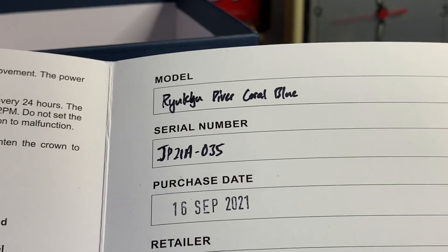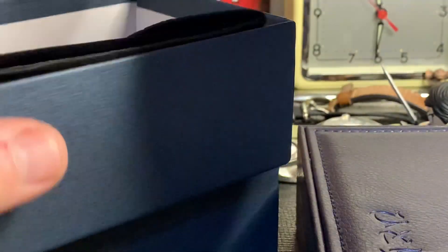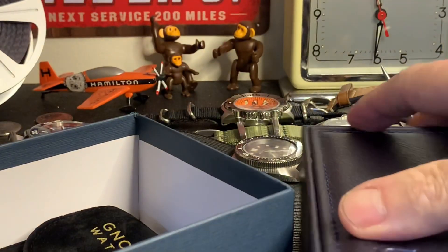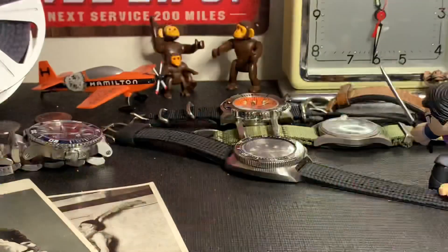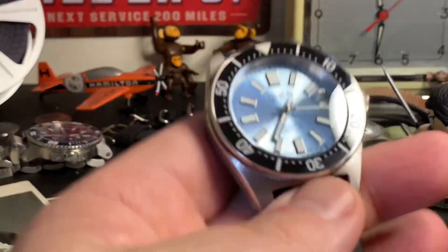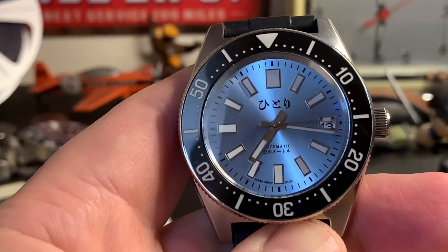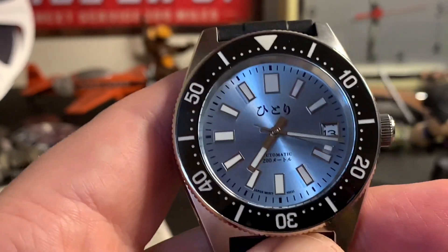One thing you should know: all the watches I review, I own. I move a lot of watches, so if you're looking for something, hit me up and I'm happy to help you find something to your liking. I'm always full of opinions. I'll do a lume shot in a moment, so hang on.